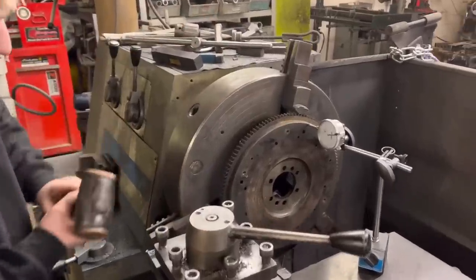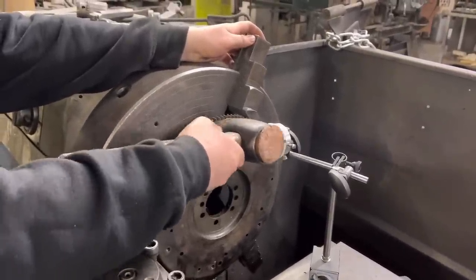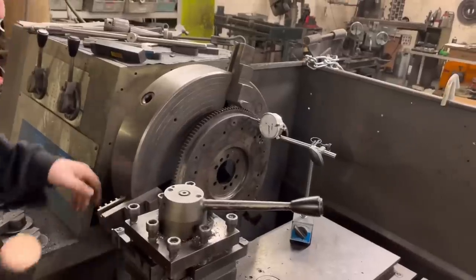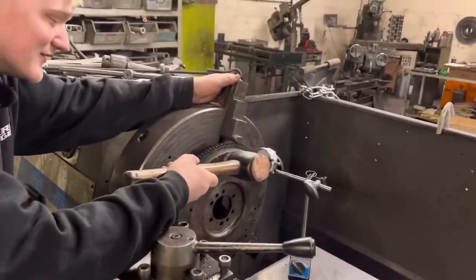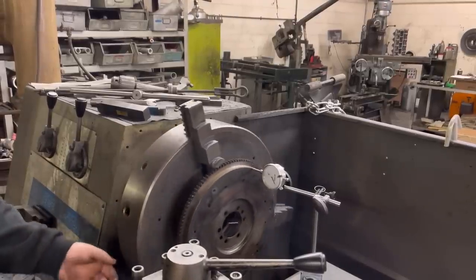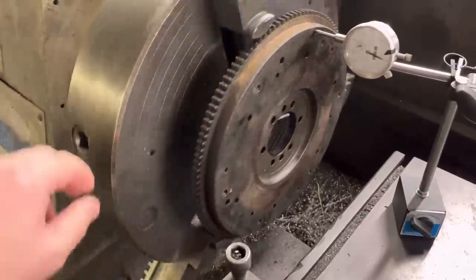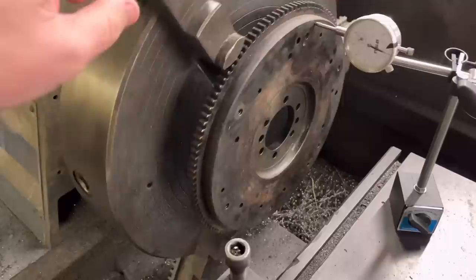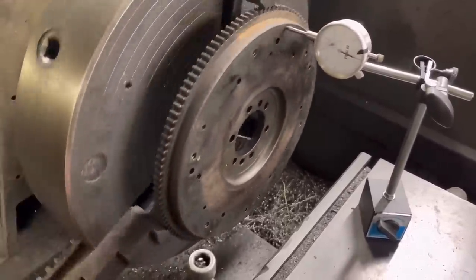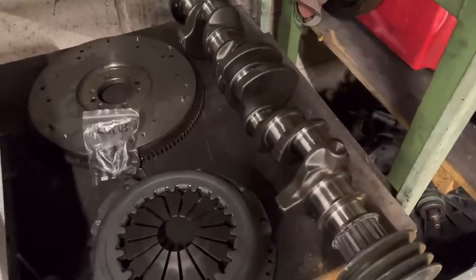You find the high point and just tap that back. It's a bit of trial and error. You keep finding the high spots and tapping back. You can see now when you spin it, it's within a couple of thou — and that's all ready to face now.